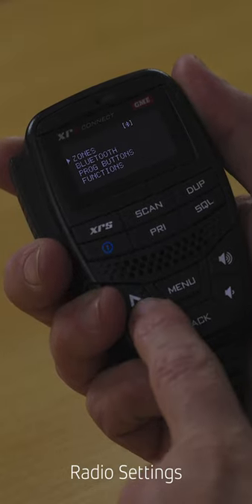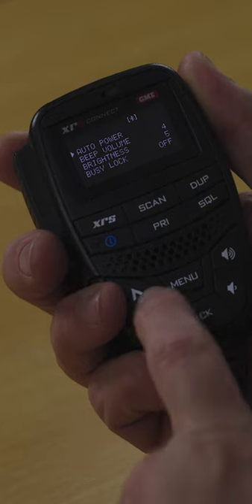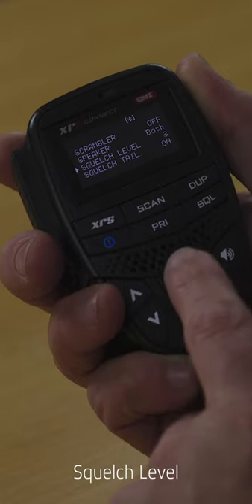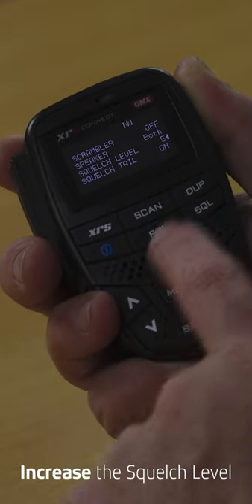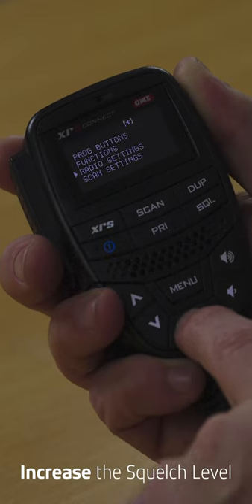If you're getting a lot of static interference opening the squelch on your radio, jump into the radio settings. Navigate down to squelch level, which is set at 3 from factory, and slightly increase that number. You've got levels from 1 to 9, so if you're getting your squelch opening with that static interference, bump the level up to around 4 or 5 and see if that fixes your problem.